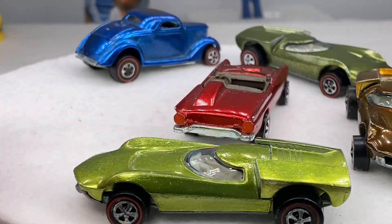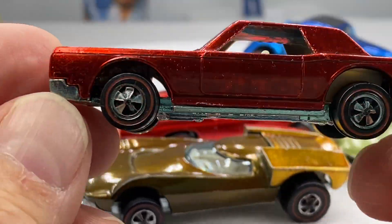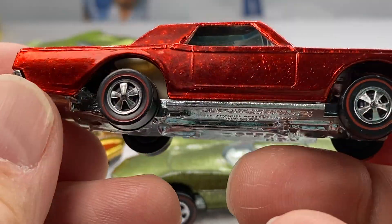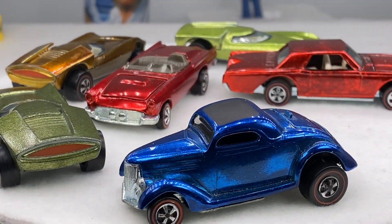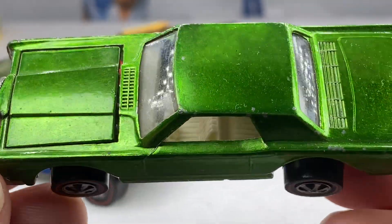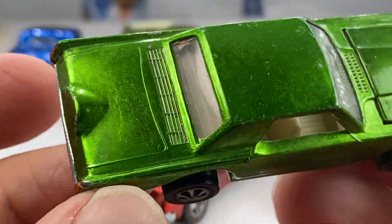I have a couple of custom continentals. The first one's going to be red — red custom Conti. And then along with the red, I'm going to do a green. We're going to do a little Christmas theme here: red and green. Custom continentals — those are fun cars for your rainbow.